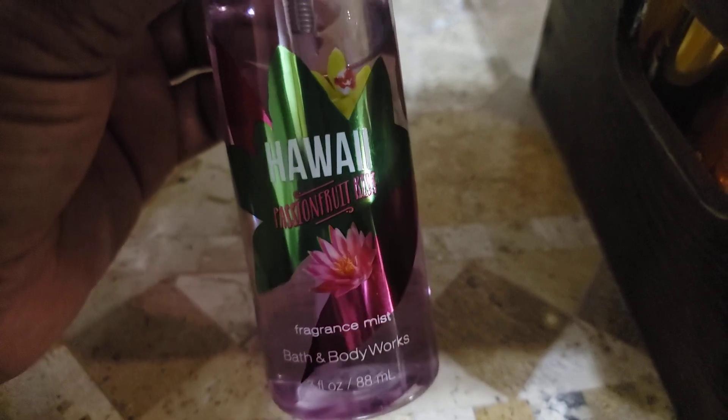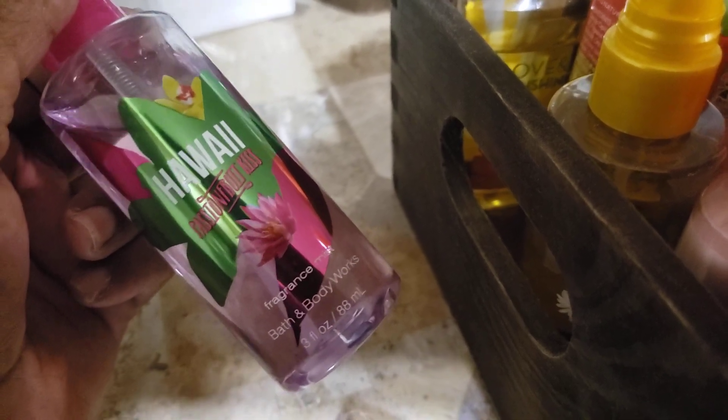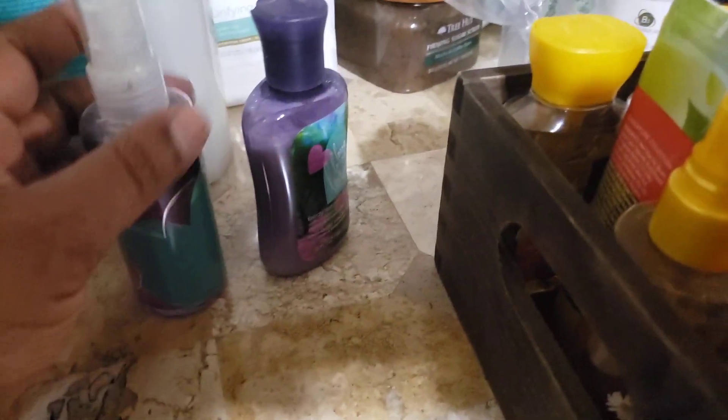Here is the Pretty as a Peach Mist — and I have it in full size. And then this was the mist to the Hawaii Passion Fruit Kiss. Now this and the Aloha Waterfall Orchid — this was a very, very light scent. This is the scent I would classify as a water scent before they actually gave us the water scents. So this right here is something I loved.